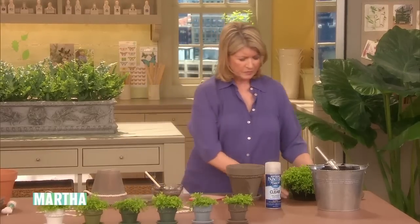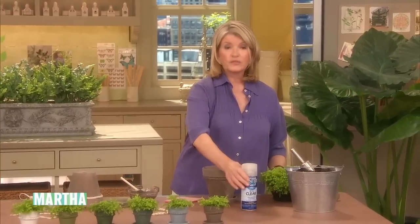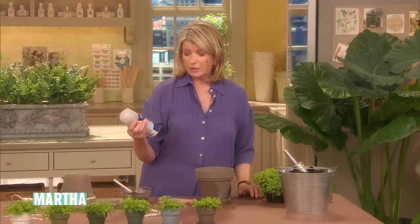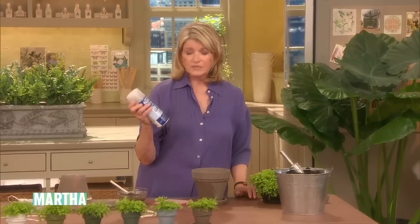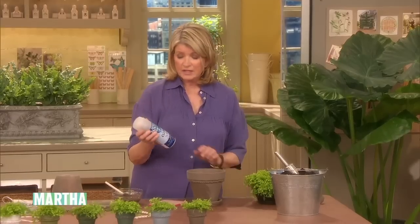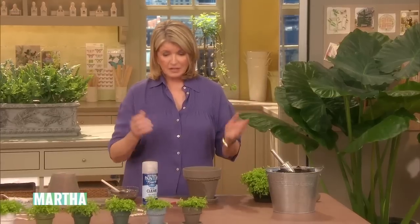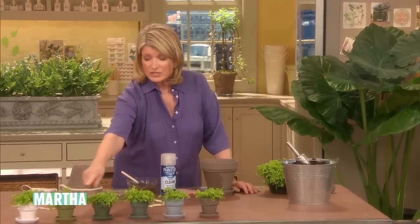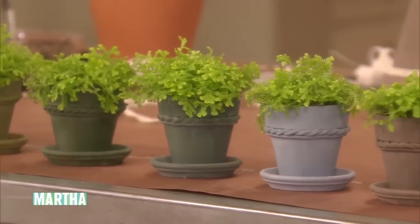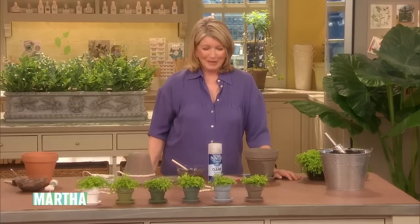And when you plant it, it's just an extraordinary thing. Planting is easy. If you want to keep these outdoors, use a crystal clear matte painter's touch — this is a sealer, it protects, it revitalizes, and it's made by Rust-Oleum. It's a very nice product. And that's it — you have a fantastic thing. Look at all the different colors here in the foreground: white for a white terrace, all the different colors. I like the pale blue — that looks very nice in a little Swedish-inspired patio.